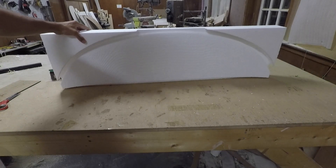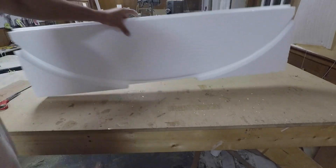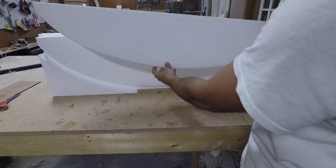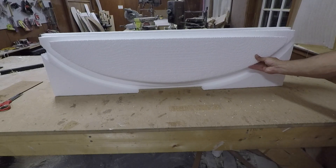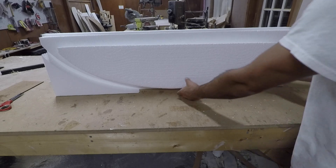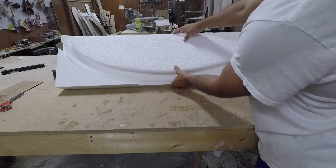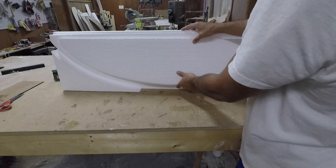This is a big wing. Let me grab a 2,300 so we can compare the size. Here's an unfinished 2,300 positioned next to it — definitely a bit more on the span, a couple inches on each side, and then a whole bunch more in chord. It's definitely going to be interesting to try.